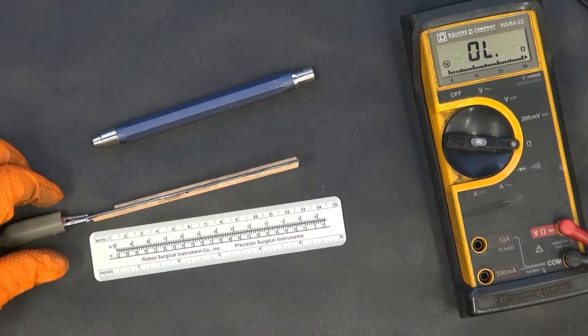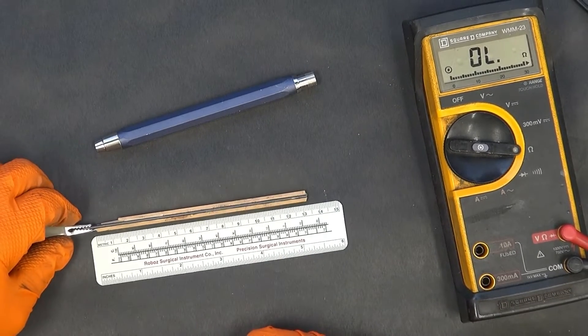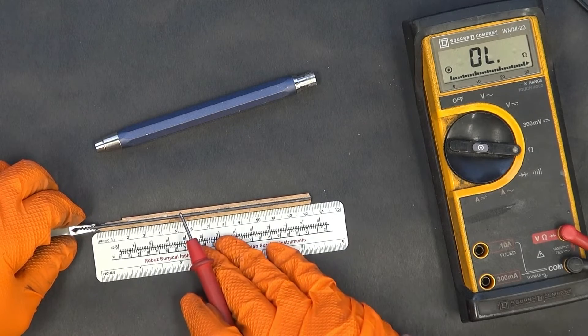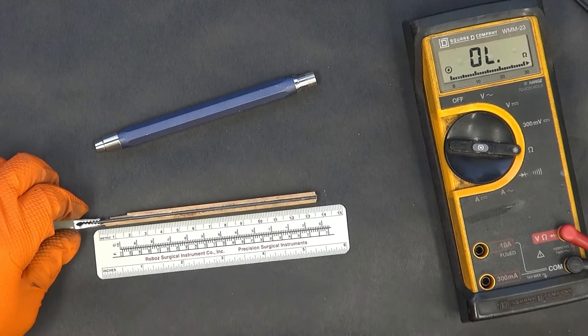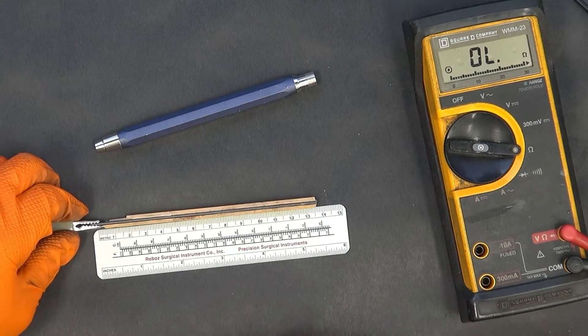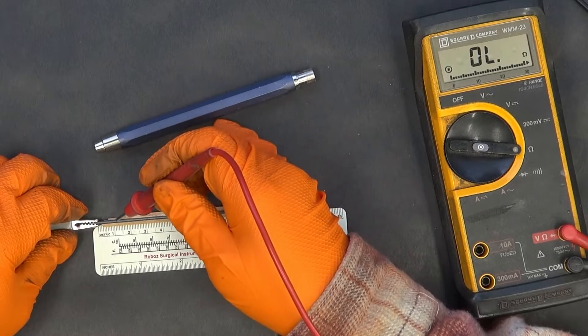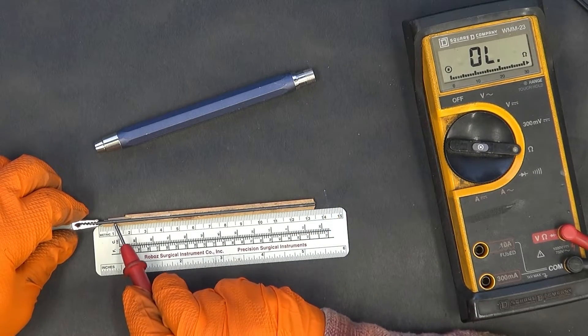So recently I needed a low value resistor and I decided to try to use a pencil lead, which got me thinking about what the resistance of a graphite lead was. I stripped a pencil open and I've got it here on the bench with my ohmmeter fired up. I'm going to work my way down this one centimeter by centimeter and see how this thing acts.